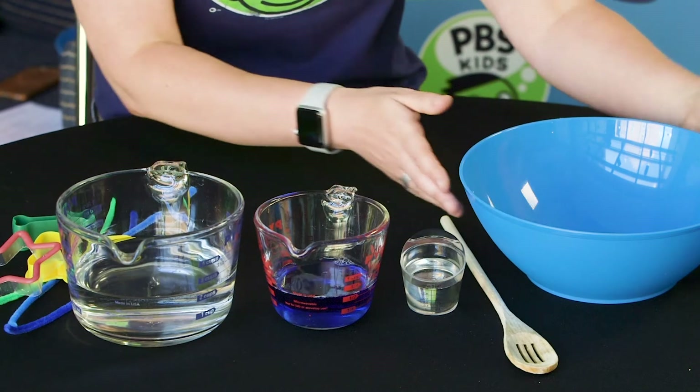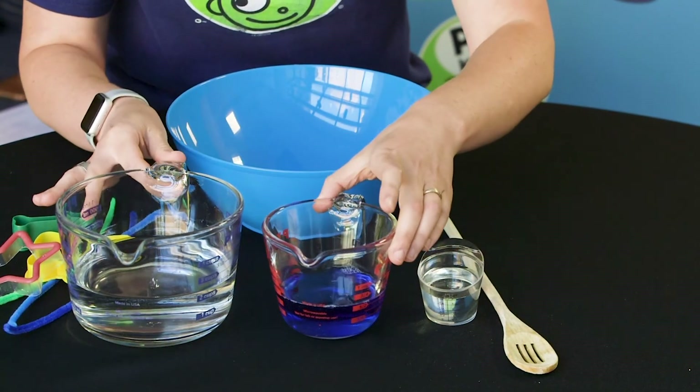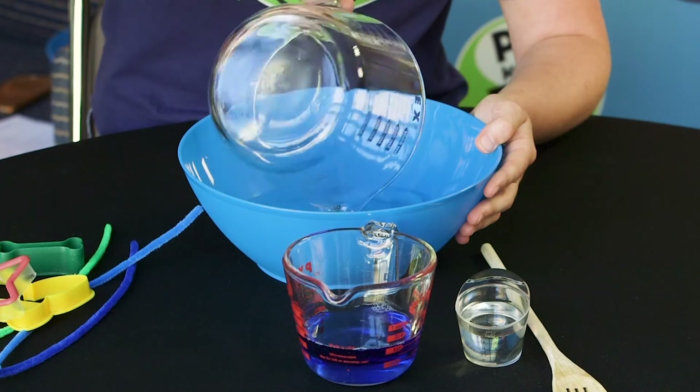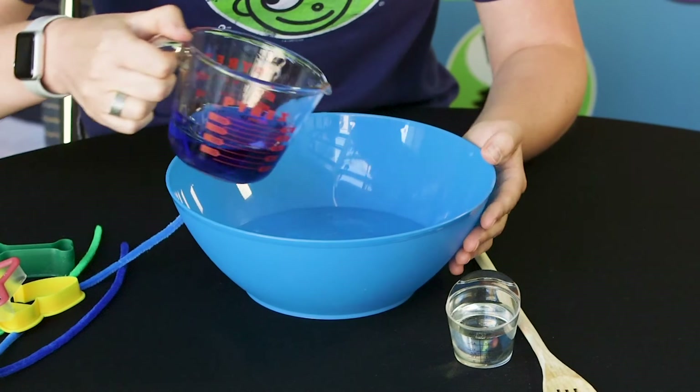Once you have all of your ingredients measured out, you just pour them into your bowl. I'm going to put my water in first, and then I'm going to add the dish soap.